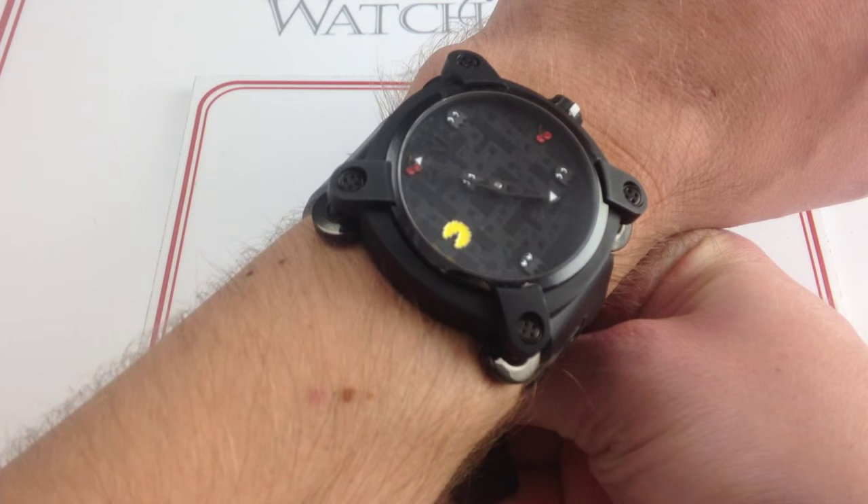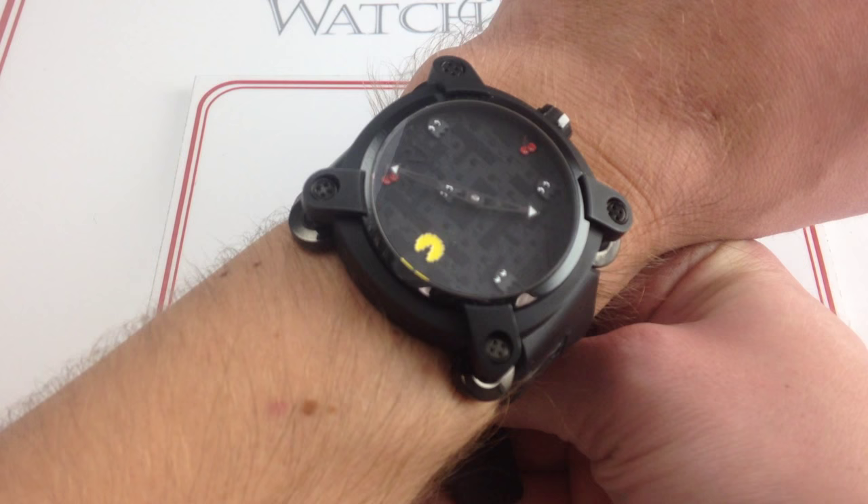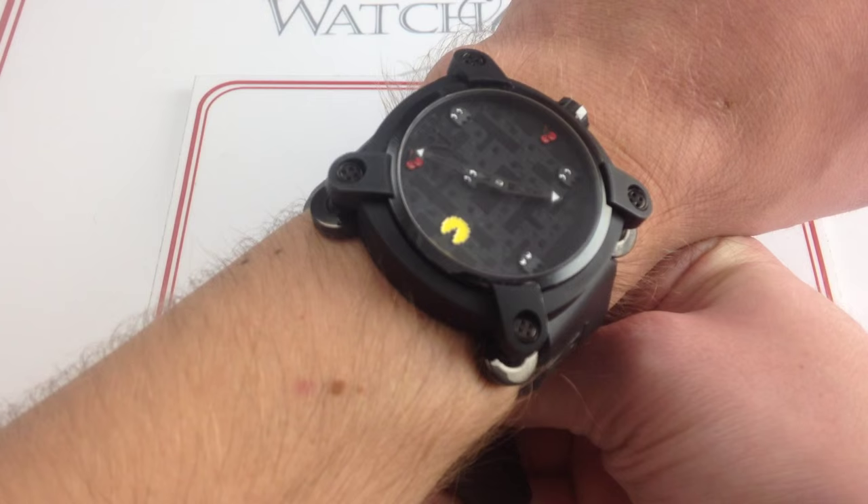80 of these watches were built in limited micro-batches of 20, featuring different combinations of the cherries, the ghosts, and of course the titular Pac-Man. In this particular variant, you have the highlighted cherries, the subdued ghosts, and of course Pac-Man. So we have to assume that the ghosts, now being in a subdued color, are running from Pac-Man and he's on the offensive here.